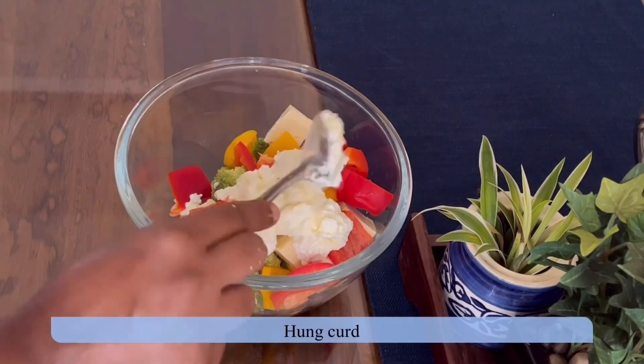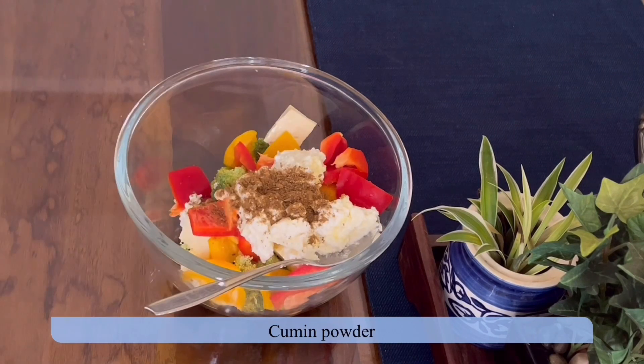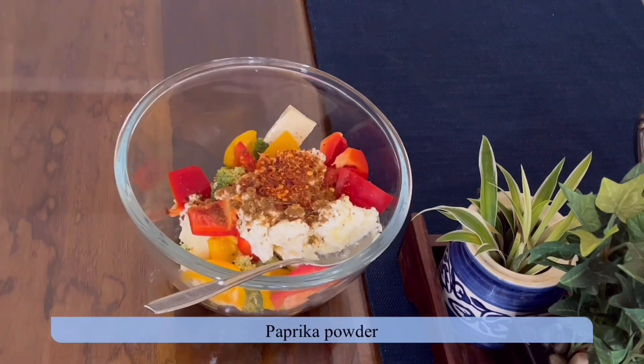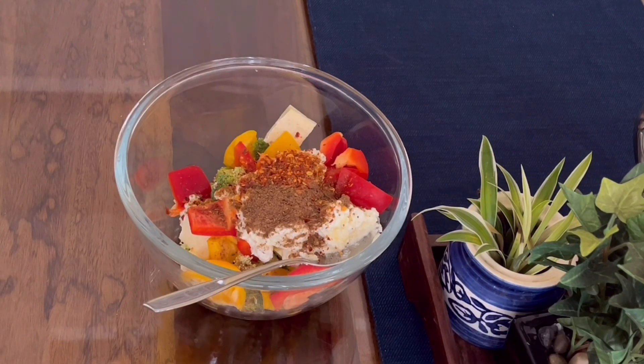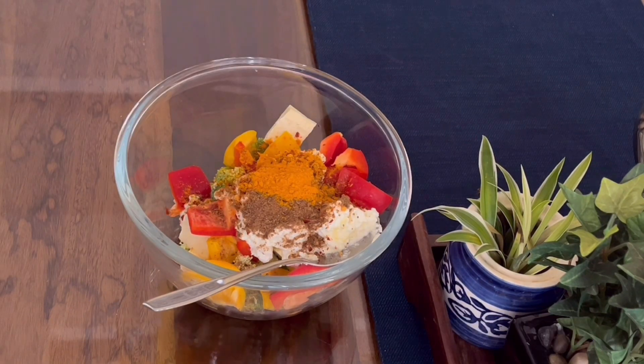I've taken all the vegetables in a bowl. To that I have added besan and some spices like paprika powder, cumin powder, garam masala powder, turmeric powder, and black pepper powder.